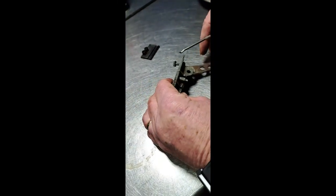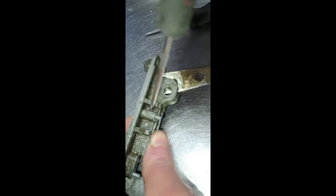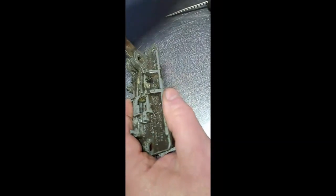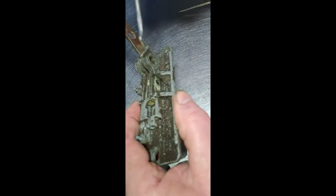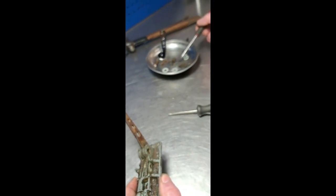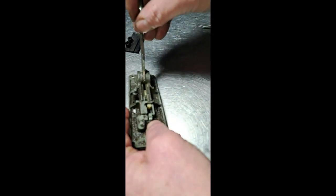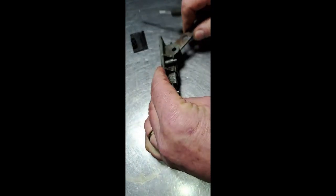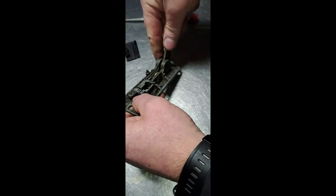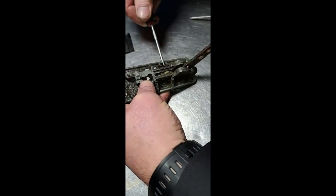Then I'm going to tip this the other way up because on the other side in here there is another ball bearing, and we're going to push that through. Out this side then comes a little spring, as you can see, so we're going to pop that in the magnetic bowl as well. Just give this a little tap and the other ball bearing should come out — if not, a little bit of encouragement wouldn't go amiss.